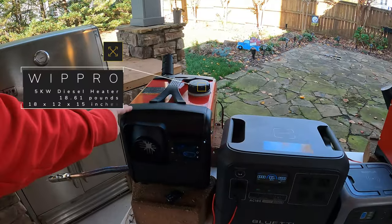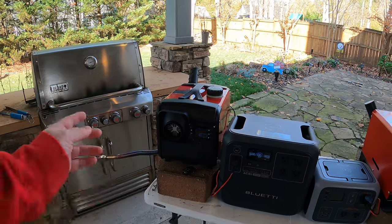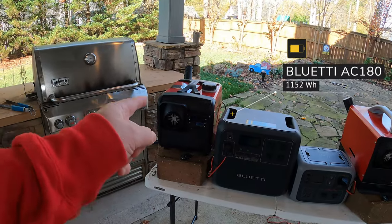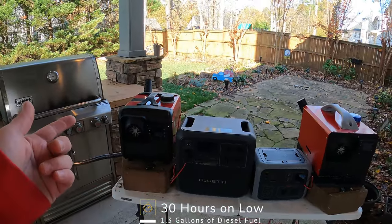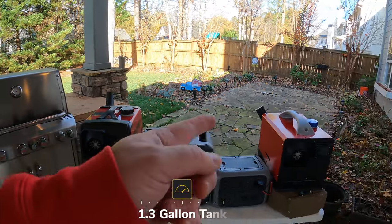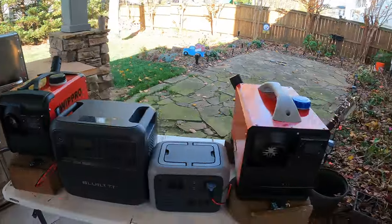On this side we've got our WipPro — very similar unit in size and weight. Both are ready to go, ready to be turned on. The Vavor is connected to a 500-watt WattFun power station and the WipPro is connected to our Blue Eddy AC-180. This one previously went 30 hours on low. Both units have a 1.3 gallon tank. Let's go ahead and get these guys fired up.